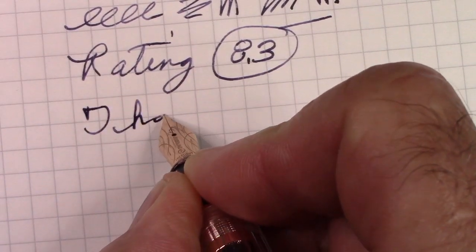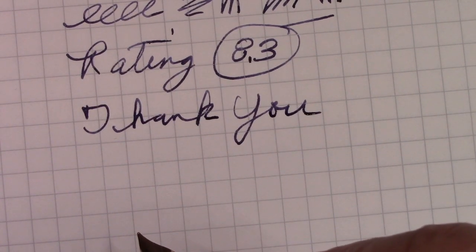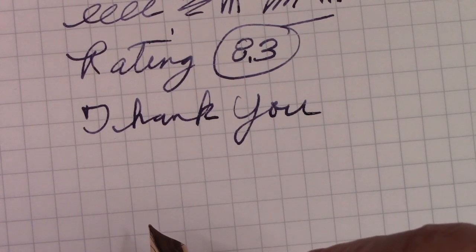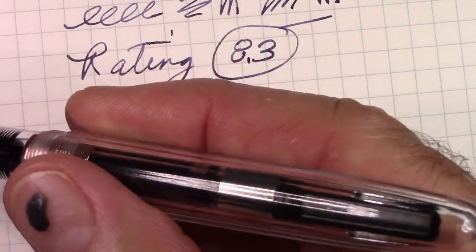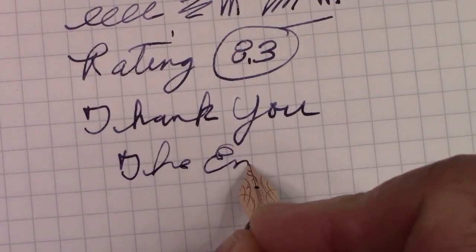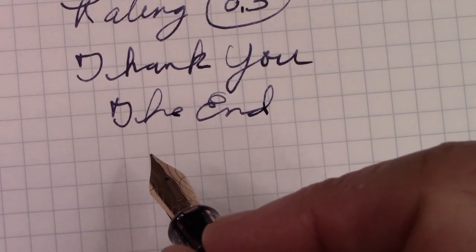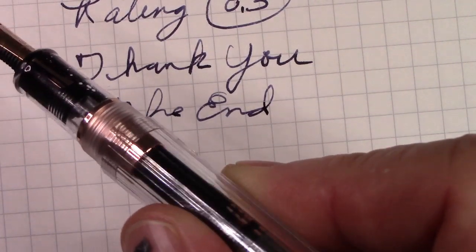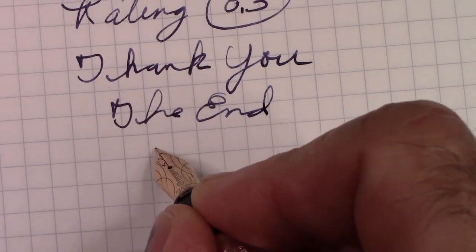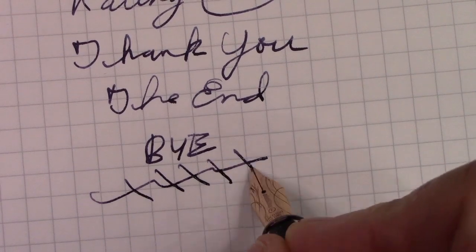Thank you for watching. Hopefully you've enjoyed this view of a pen that is not an easy pen to find — it's on some of the more challenging Chinese websites. But I bought it from Bobby on Etsy and I'm happy about that. So we've reached the end of this video. May you have many great writing experiences. Enjoy putting ink on paper, no matter what device you may use — just enjoy it. And that's the point of life from my perspective. So we're going to say bye for now until the next video. See you then.